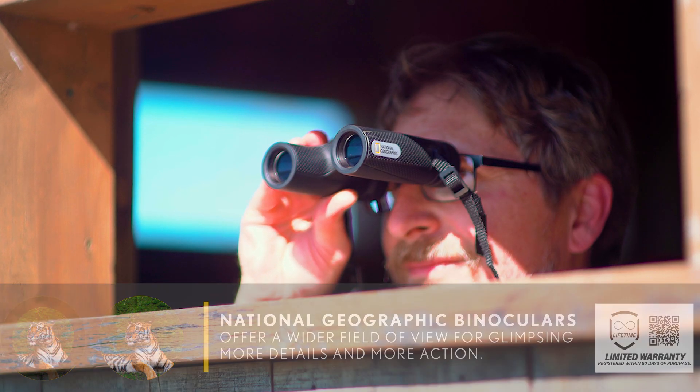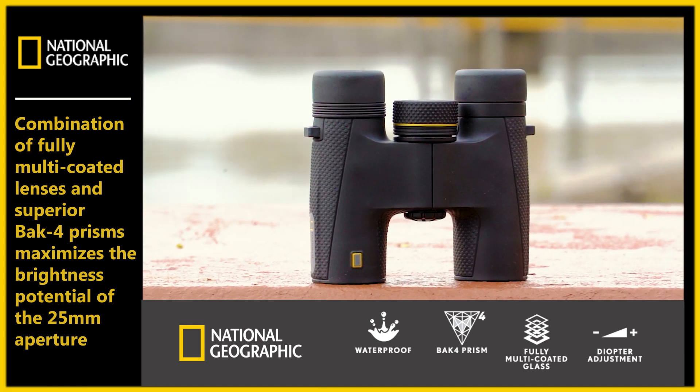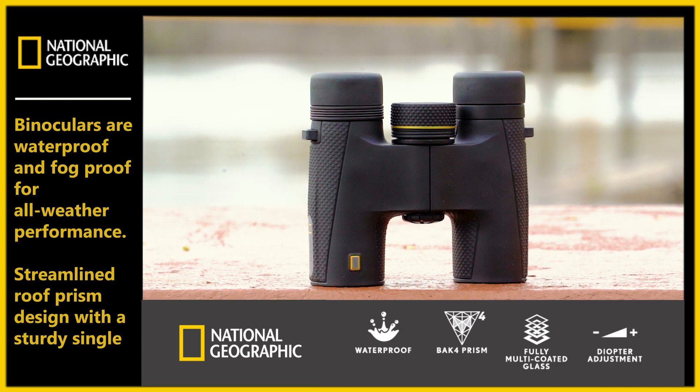This compact binocular features superior BAK4 prisms and fully multi-coated lenses to maximize the brightness potential of the 25mm aperture.